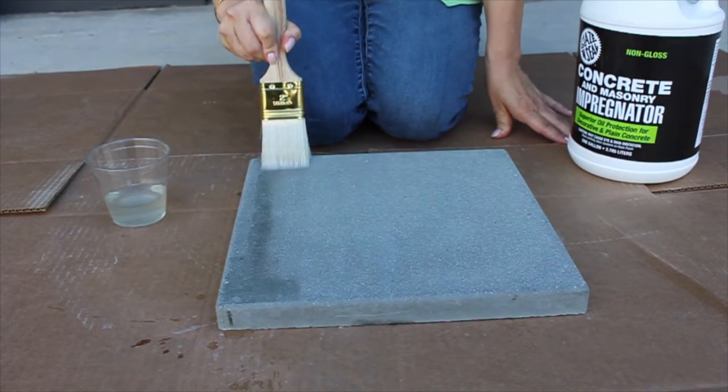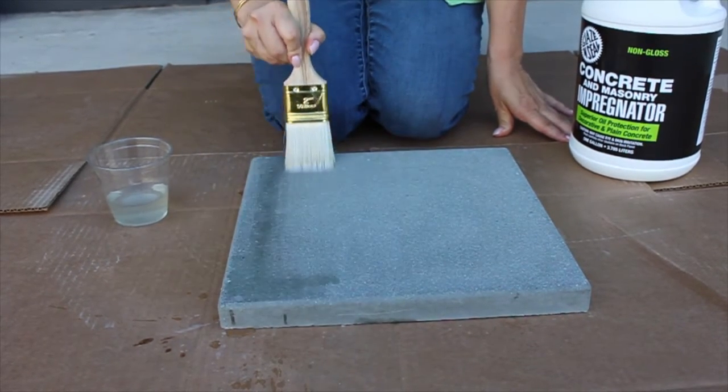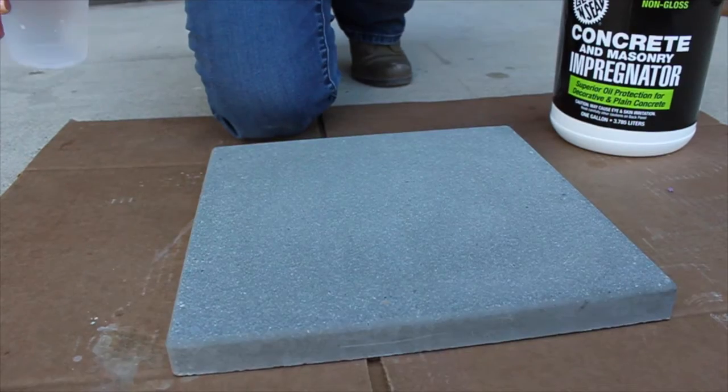Avoid puddling. Wipe excess impregnator from the surface after 10 minutes with a clean absorbent sponge mop, roller, or dry towel.